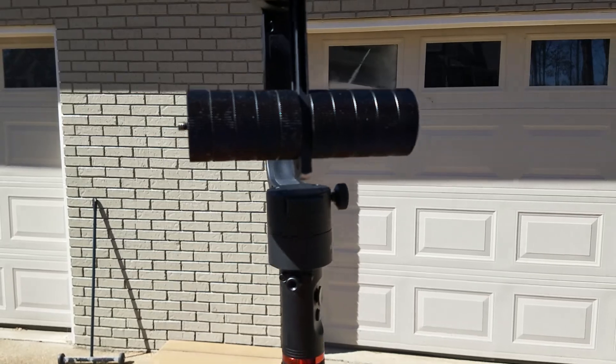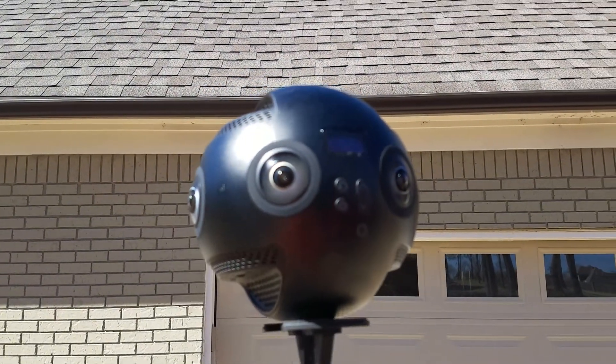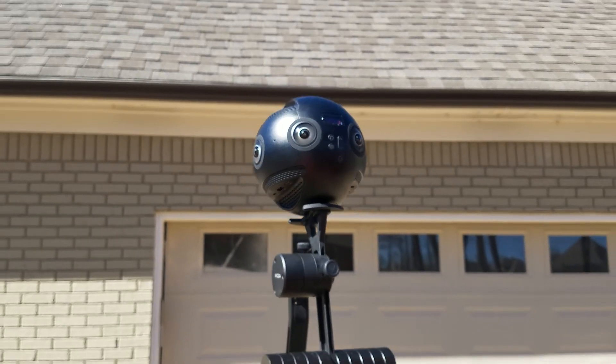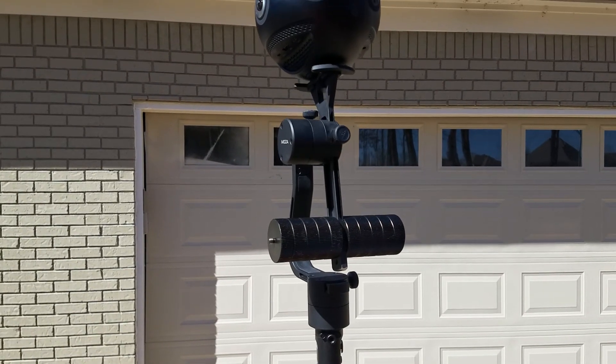It should go without saying — when you do your balancing, make sure you don't have your lens protector on, because your weight will be off.